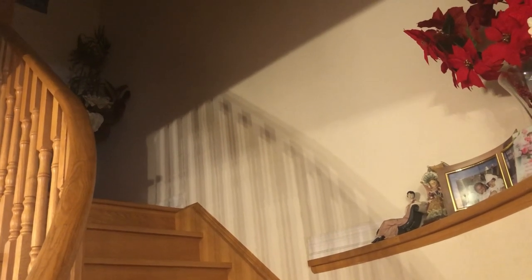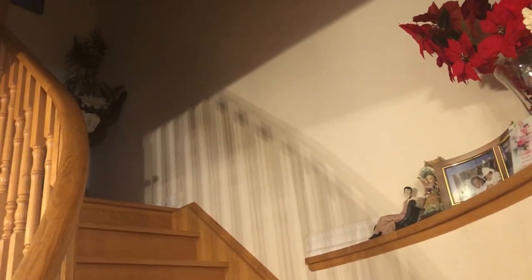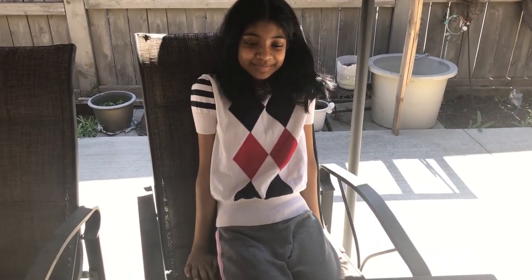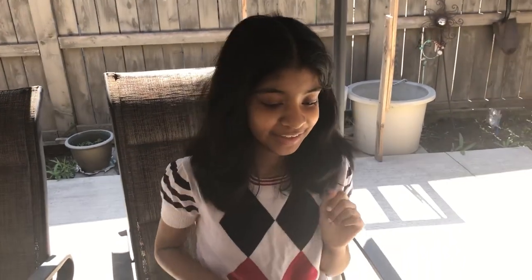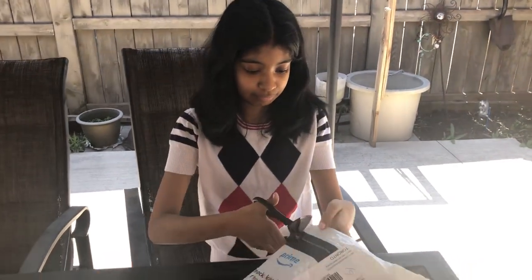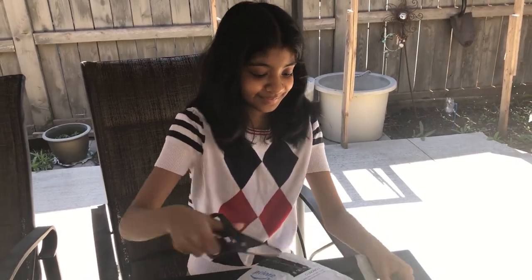Jesse, are you finished with school? Somebody sent you a package — are you expecting a package from anyone? When you finish with school, please come down and let's check out who sent you a package today. Yeah, somebody sent you two packages — you want to take your time and open them? I want to see who it's from. I'm so excited for her — it's a good feeling to open packages, right?